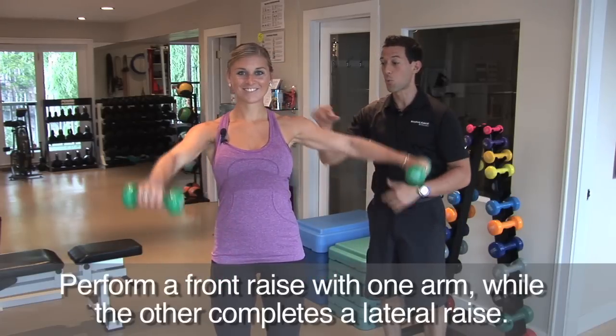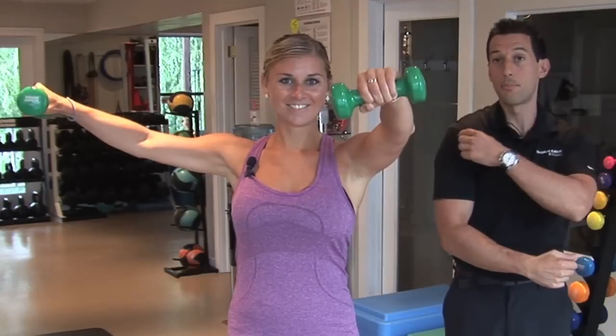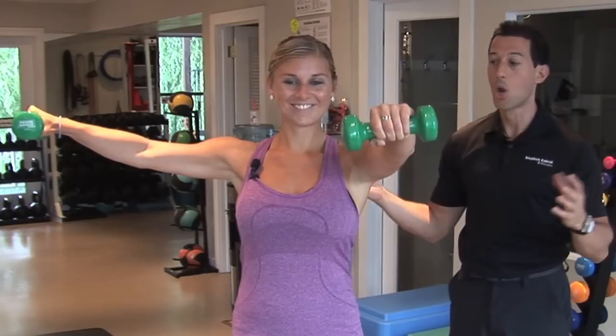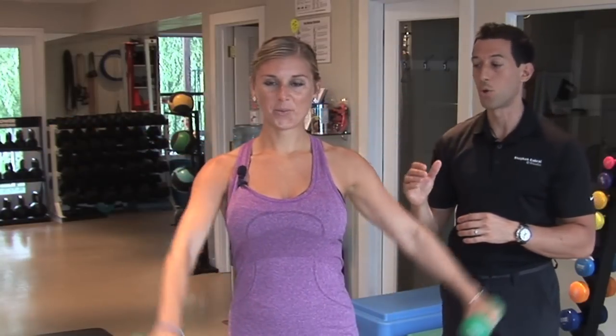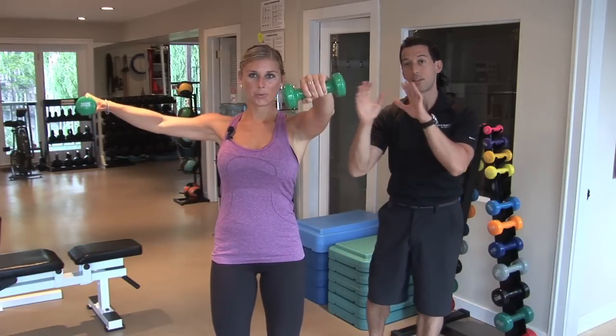You can actually see her shoulders working — the lateral deltoid and then the front of the deltoid — because your shoulder is broken up into basically three main deltoids: the front, the side, and the back. Even though all three heads of the shoulder are working, we're targeting the front and side particularly. Going up to the side targets the lateral deltoid, and coming up with the front works mainly the front deltoid.